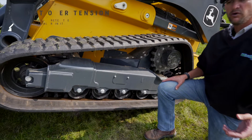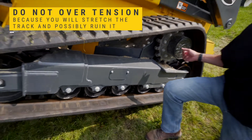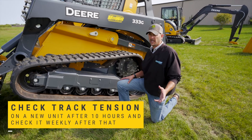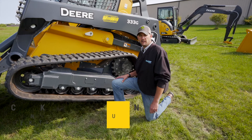It's important you don't over-tension it because you'll stretch the track. If you do that too much, you'll run out of adjustment and you'll ruin the track. This is something you'll want to check on a new machine after about 10 hours, and then probably weekly after that to get the best track life out of the track.